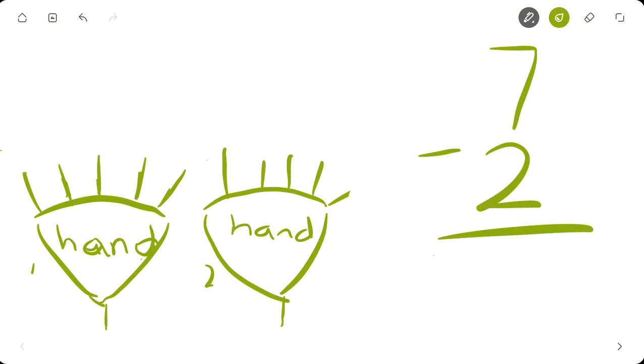Before I start this problem, remember: the meaning of subtraction is to take from, to remove, to minus, to withdraw. Let's use 'take from.' So we're going to take two from seven. We have seven fingers: one, two, three, four, five, six, seven.